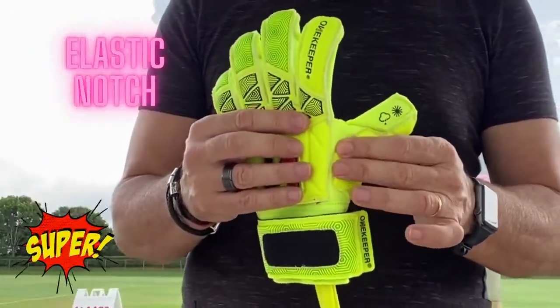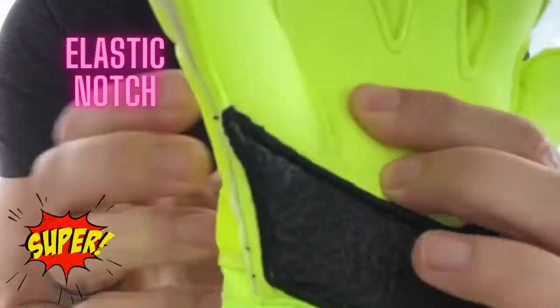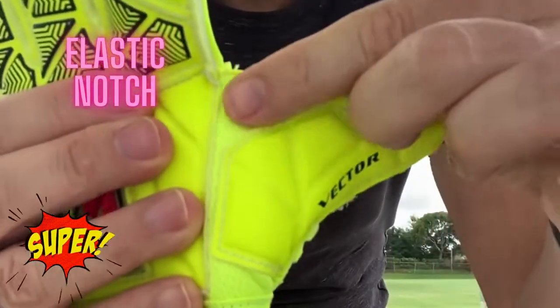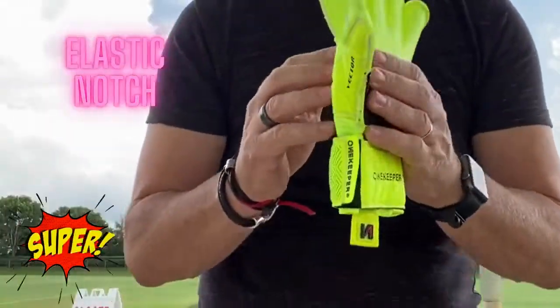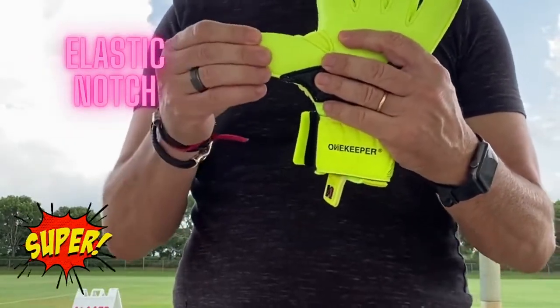Another important aspect of this glove is what is called the elastic notch. They have an elastic notch. The elastic notch will prevent your glove from breaking when stretched during goalkeeping.